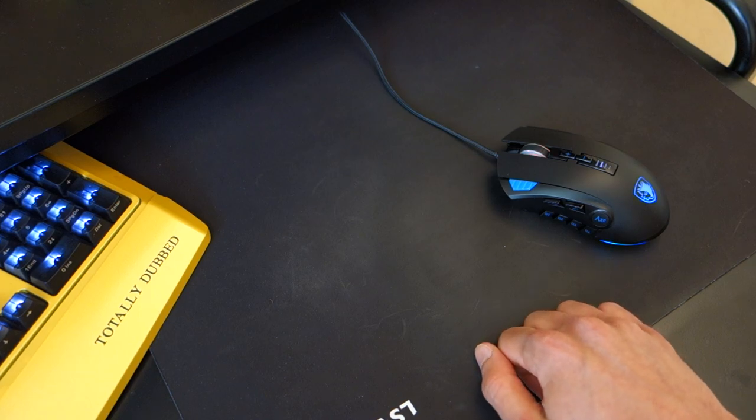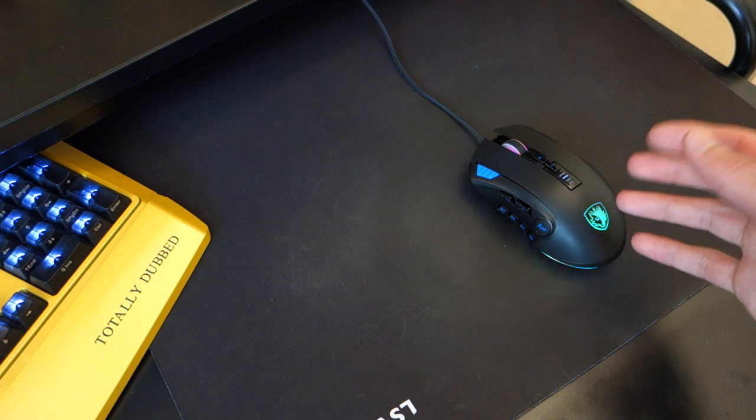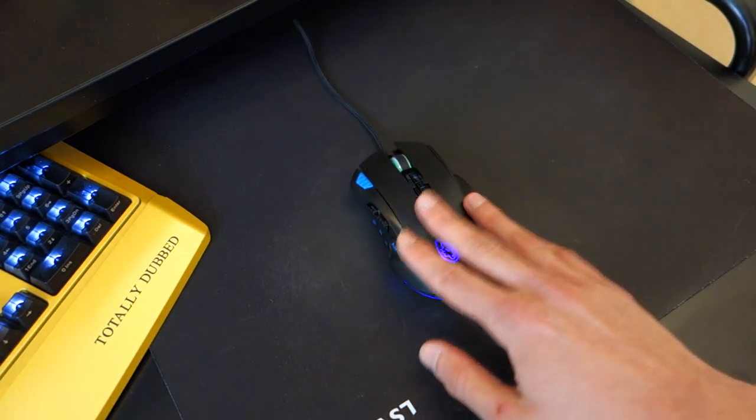In my case, I've got a soft gaming mouse pad and it does get a bit of friction from it. It's not a big deal, but it's just worth bearing that in mind. Also in terms of friction, I would say that the mouse itself doesn't really glide as well as it should.